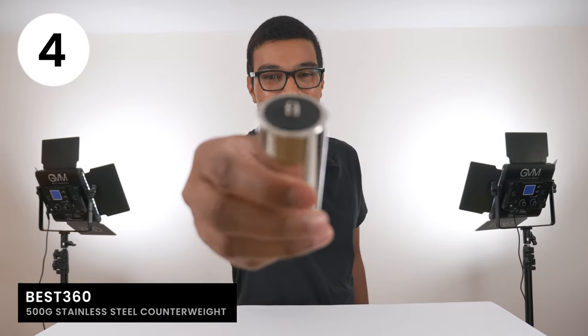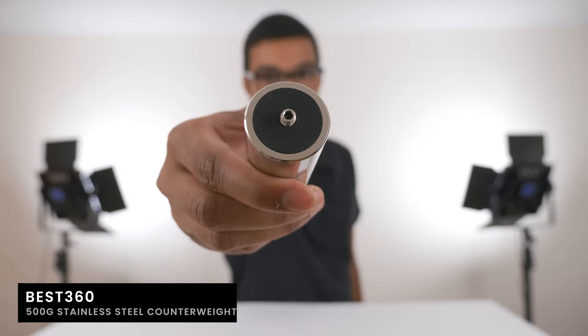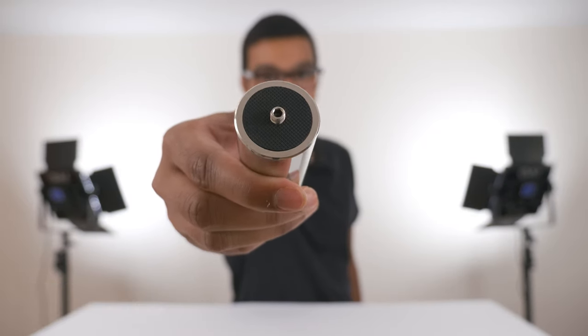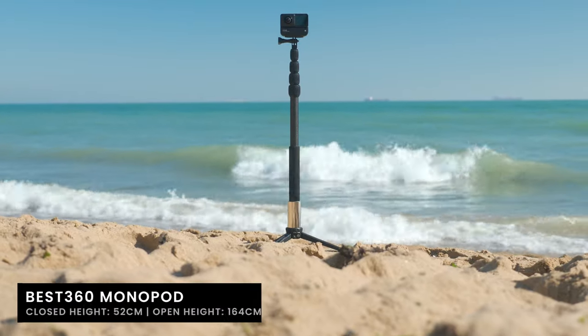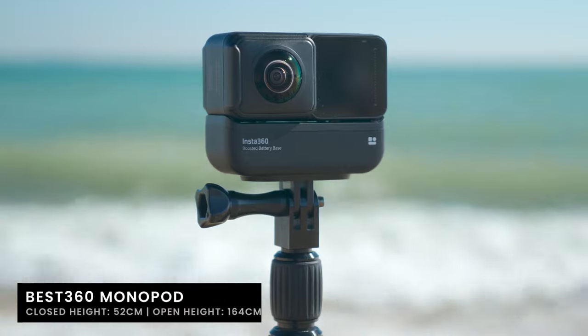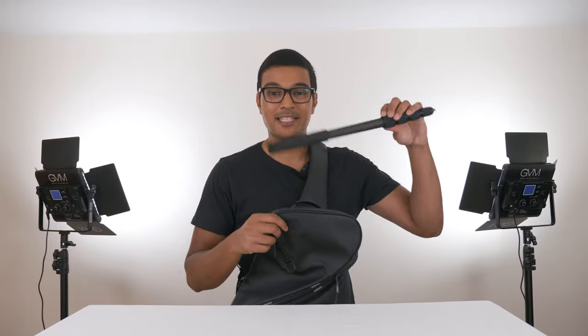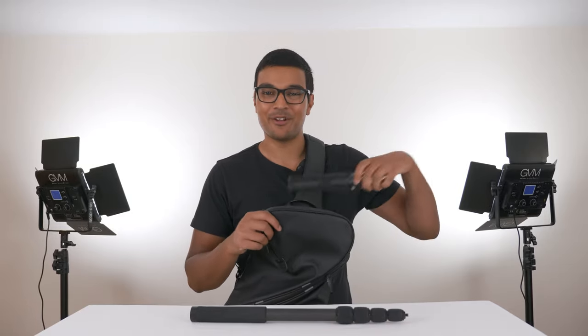The counterweight weighs a hefty 500g and it has an anti-rubber slip pad on top so when you screw on the selfie stick it will not move. The shortest height possible is 52cm and the tallest height possible is 164cm. The best thing about this setup is that it's really easy to carry around and portable, making it perfect for travel vlogging.